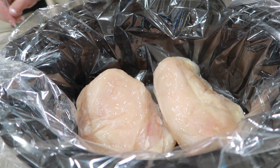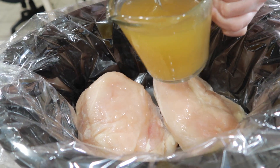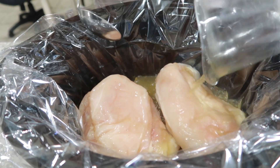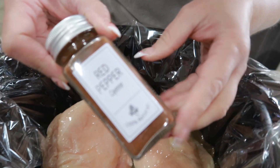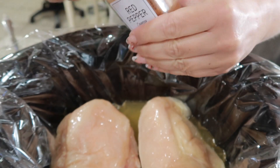I've got some chicken breast in here. I'm going to add about one cup of chicken broth. Then we're going to add some red pepper seasoning right here — this is that spicy kind.